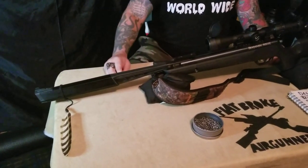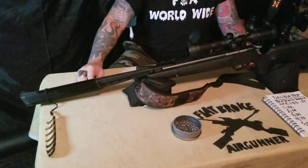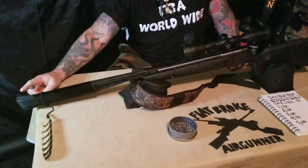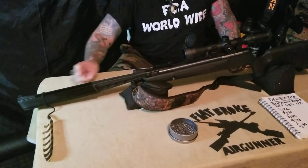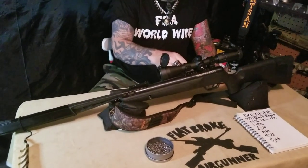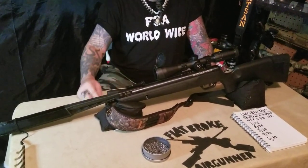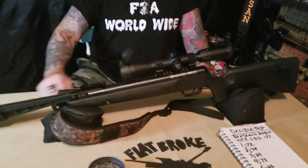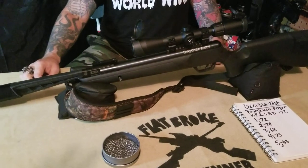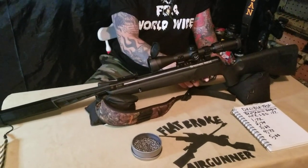The barrel length is 15 inches and it takes 30 pounds of cocking weight to break it down. It has a posted front sight, a fully adjustable rear sight, and also comes with a Weaver Picatinny rail setup. The Centerpoint scope was included — it's kind of one of the lower end scopes but it still gets the job done and does exactly what it's supposed to do. It has a two-stage adjustable trigger.